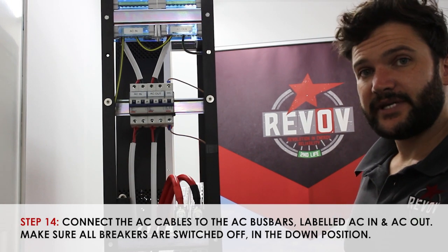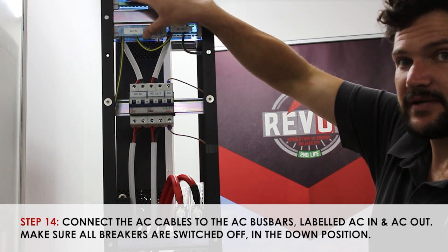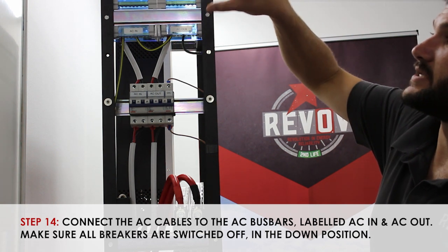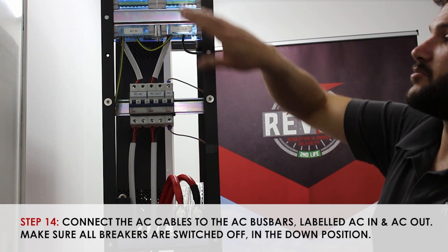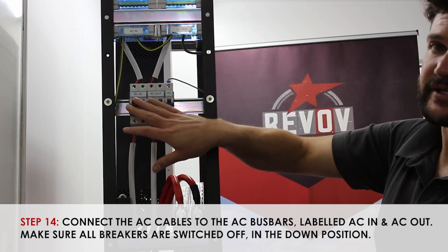Step 14, we will be connecting our AC in from your DB to the busbar supplier and taking your AC out to your DB. Please ensure that both AC in and out breakers are off during this process.